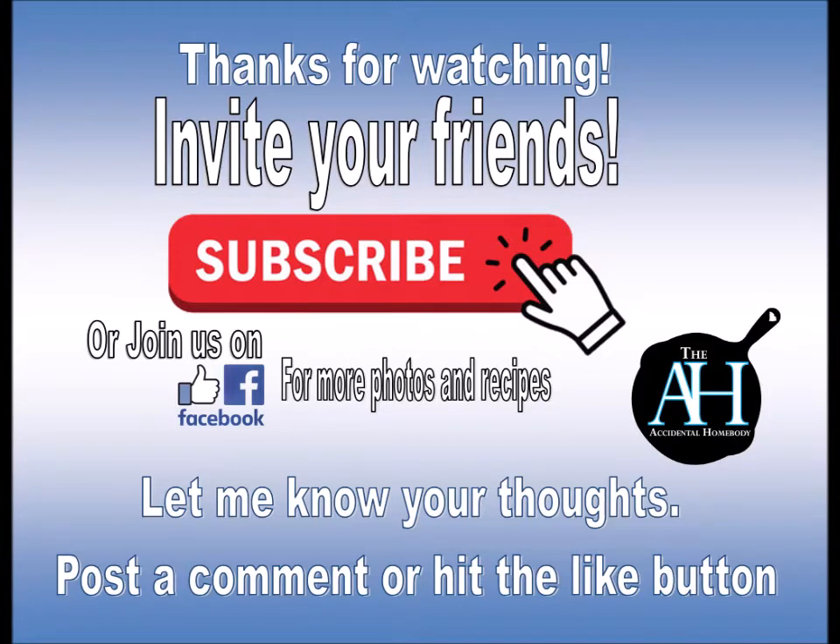Thanks for watching! Hit that subscribe button, hit the like button, let me know your thoughts, or join us on Facebook for more backstories and images. Thank you all for watching, and remember — two bites!